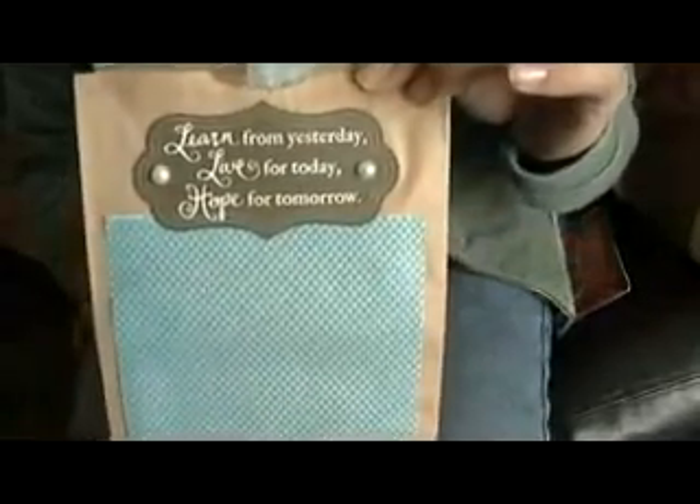It's another cute photo mat. Oh, that's a little girl — how cute is that — and a kitten. A little boy reading a book. A very pretty photo mat, and this says 'Learn from yesterday, live for today, and hope for tomorrow.' That's very pretty.